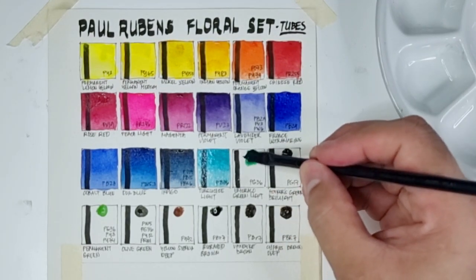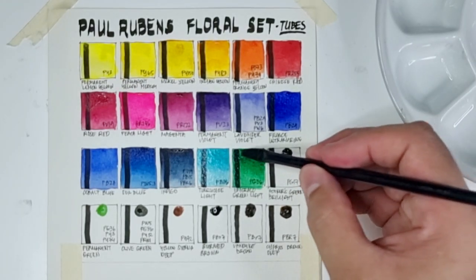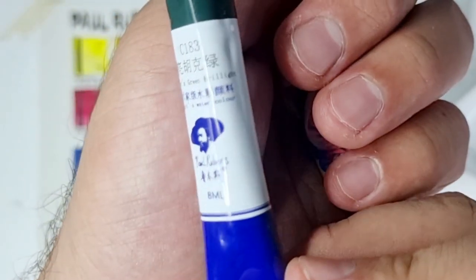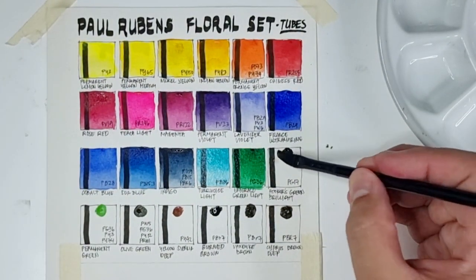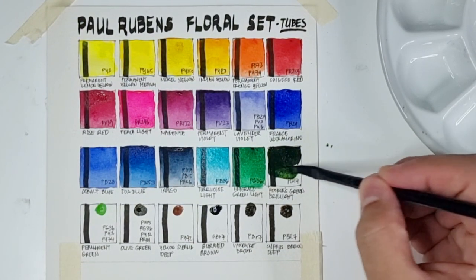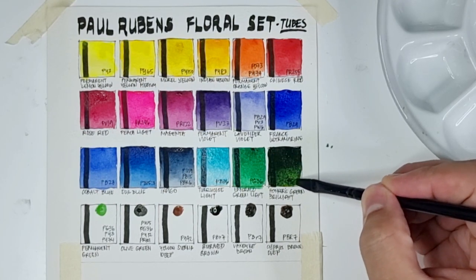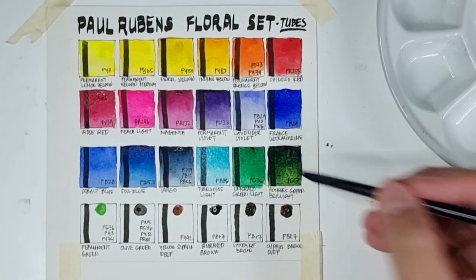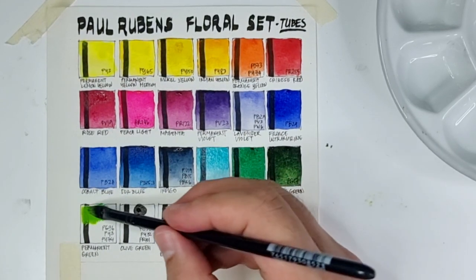Now we have Emerald Green Light using PB36 — phthalo green yellow shade. Now let's go to Hooker's Green Brillite — I copied what they wrote, so it's 'brilite' — using PG17. PG17 is chrome green oxide, but this green really looks like Hooker's Green, reminding me of the genuine Hooker's Green pigment PG8. I love this green. Now this is Permanent Green using PG36, PY3, and PY74 — a yellow-green.